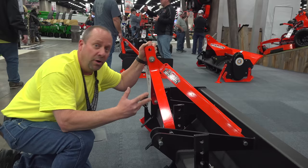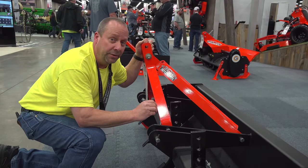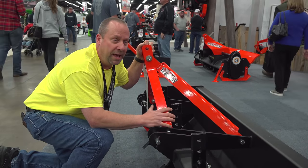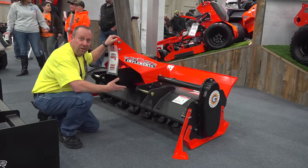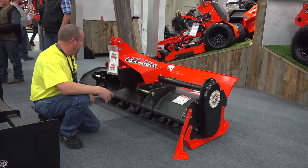We're going to look at a few other things they're offering. We heard a rumor that Bad Boy's coming out with a compact tractor — we don't know if that's true or when it's going to happen, but we're going to try to get somebody to talk about that if we can. So over here we have a tiller, looks like about a five-and-a-half-foot tiller.